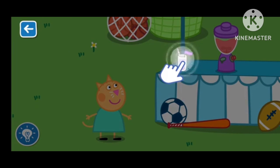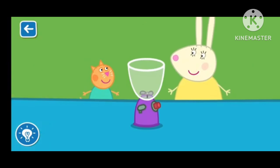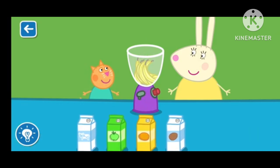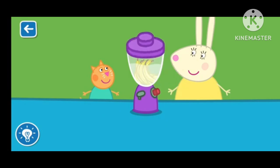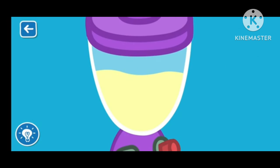Drag the glass to serve the smoothie. Let's make a smoothie with Miss Rabbit. Drag the ingredients from the list into the blender. Wonderful! You are a clever Clogs. That's a great job! Put the lid on the blender. Miss Rabbit will now blend your smoothie. The blender is very loud!